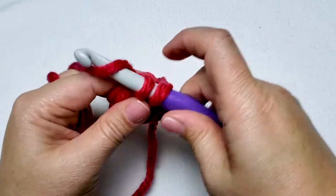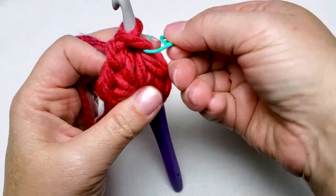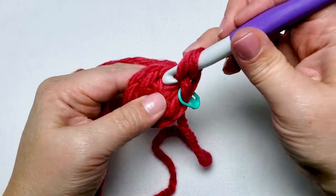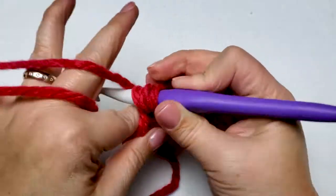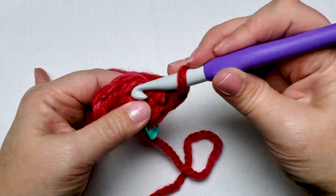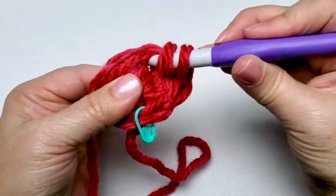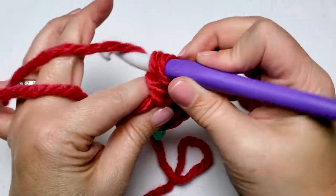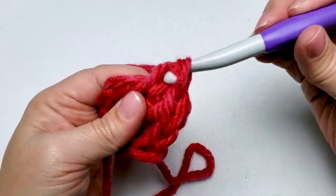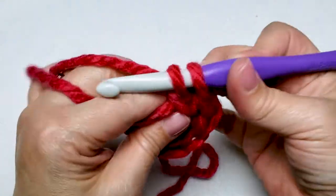This is where I recommend you place your stitch marker to mark your place. Place your stitch marker in the first single crochet and then work one double crochet in the same stitch. Work one single crochet and one double crochet in each of the remaining stitches around. When you get back to your stitch marker, you know you've completed this round. At the end of round two, you will have six single crochet stitches and six double crochet stitches.